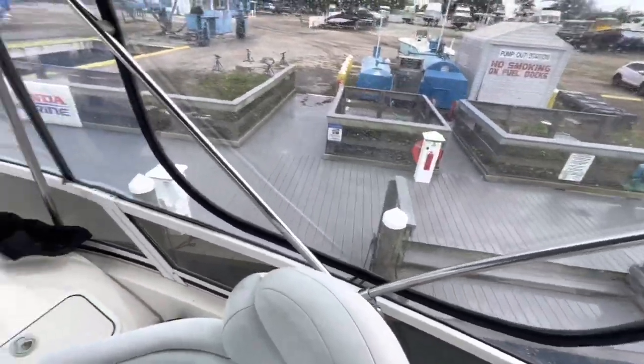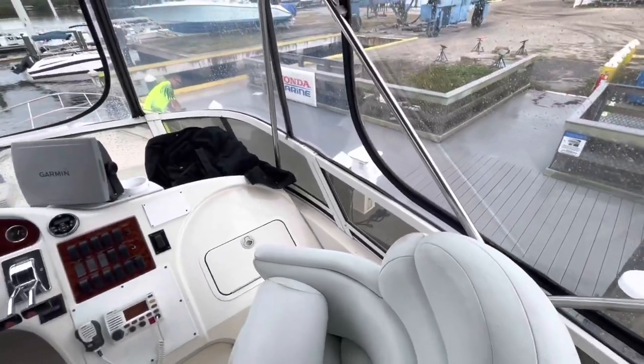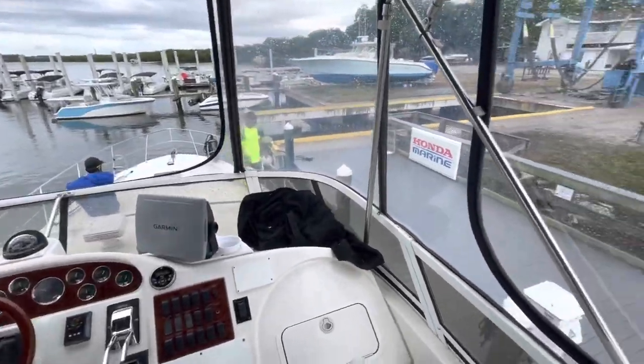Which motor reverse? Still got a little bit to go on the stern. Neutral. A little bit of all forward. Neutral. You're there. Money dude. Great job. I got this. Perfect. I'll figure it out.